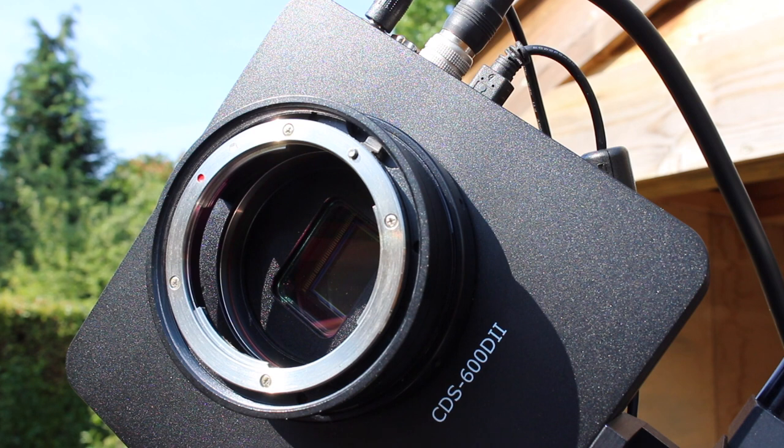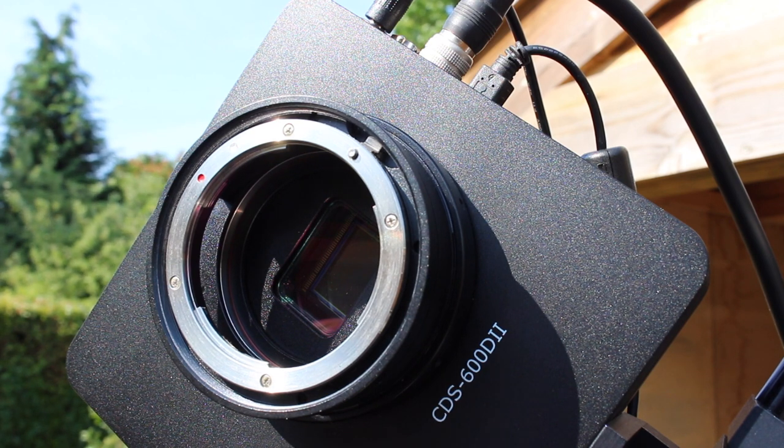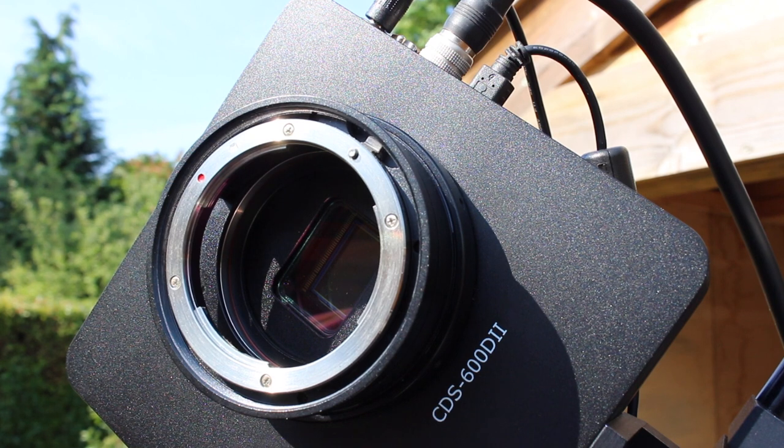The CDS600D2 uses the standard Canon 600D CMOS imaging chip with a Digic 4 processor. The sensitivity ranges from ISO 100 to 12800, and it will do live view mode.